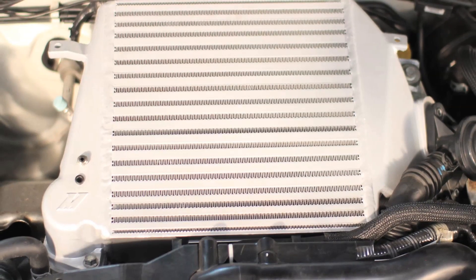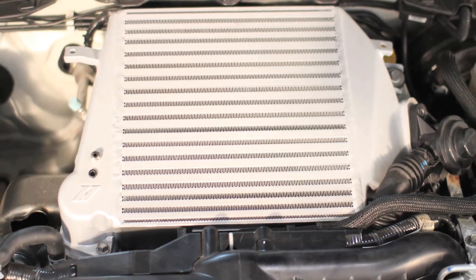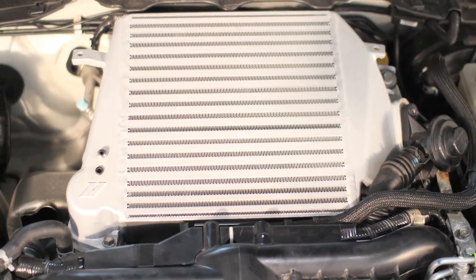If you're looking to add sensors to your intercooler, chances are you're going to have to tap the intercooler to do so. Properly tapping an intercooler can be quick and easy, but it's important to follow these steps.